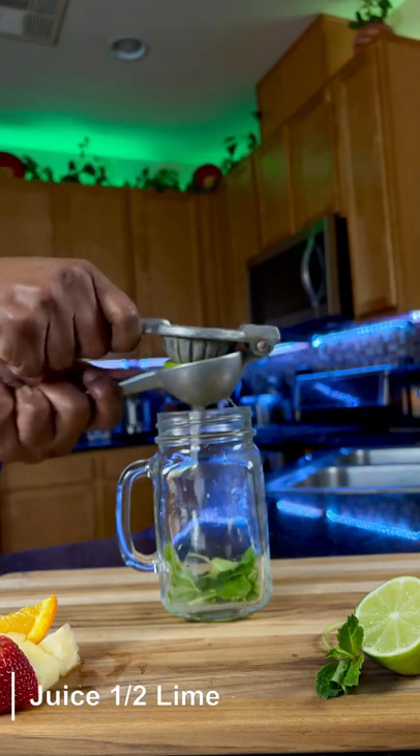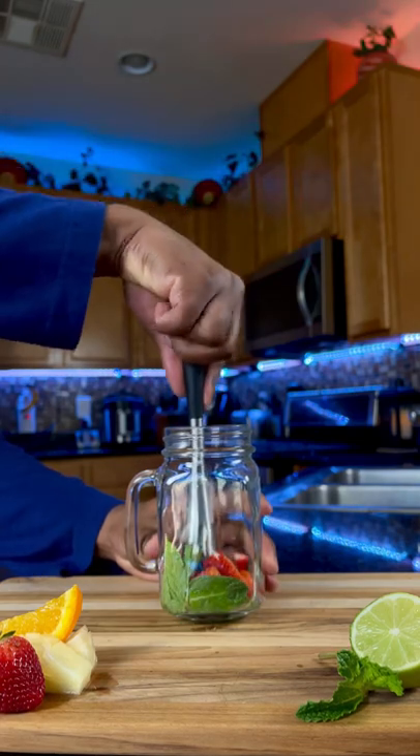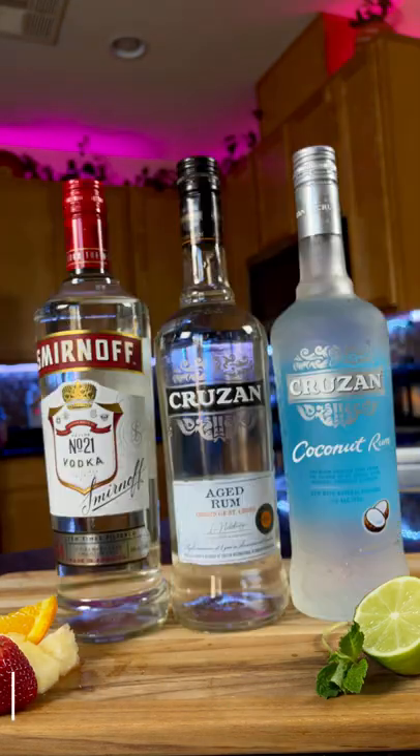So of course we're going to add our mint. Next we're going to juice a half a lime — room temperature recommended. Next we're going to gently muddle. Here you can add your favorite fruit if you like. Next we're going to add a half ounce of simple syrup, because Sprite's already a little sweet.